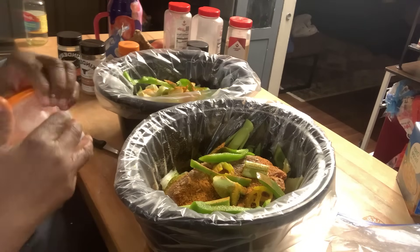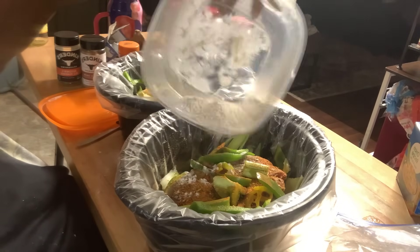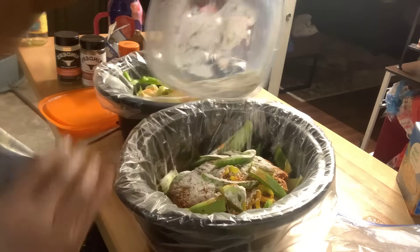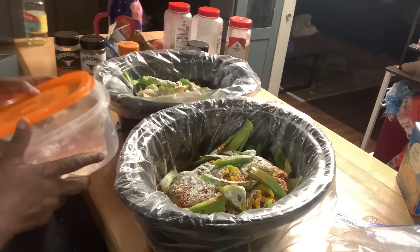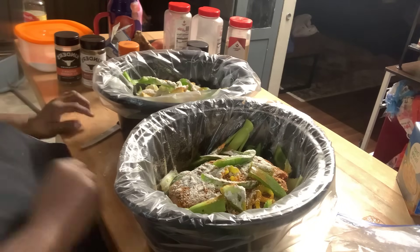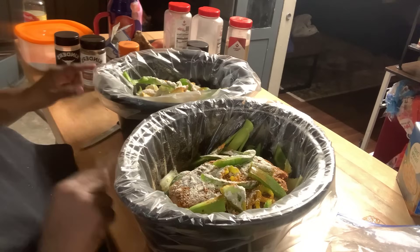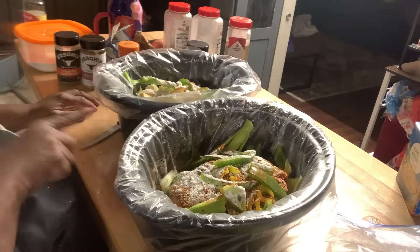Now we're going to add our flour — this is going to help the gravy when I make it on Christmas. It's going to help with the thickening. I'm going to take the juice from the roasts and make gravy with it. And you noticed I didn't put any extra salt in here because a lot of these seasonings already have salt and you don't want too much. Before I turn it on, I'm going to shake a little beef bouillon in it.